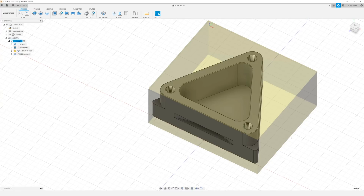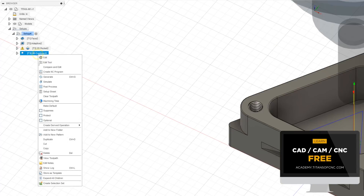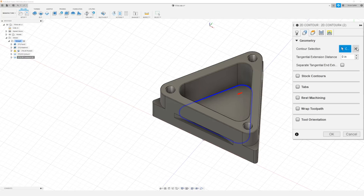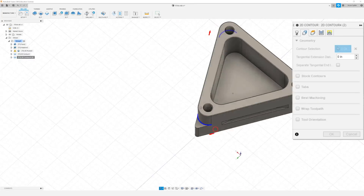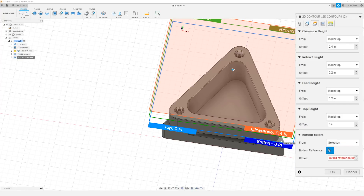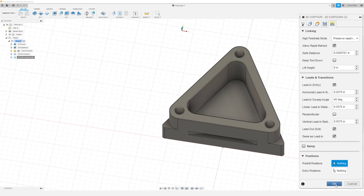Now the next thing we need to do is finish the ledges here on our part. So I'm going to go ahead and actually duplicate that last contour — right click, duplicate, right click the new one, edit. I'm going to leave our feeds and speeds all the same. In our geometry tab I want to close our current contour selection and I'm actually going to select these radiuses on our ledges. In our heights tab I'm just going to remove our current face selection and just select one of these faces here. For our passes tab I can uncheck make sharp corners. In our linking tab I don't need to change anything, so I'm just going to click OK.